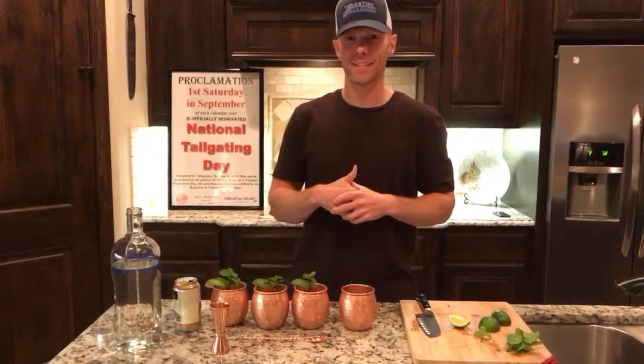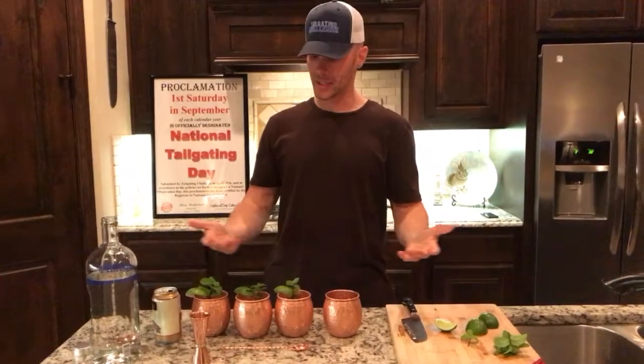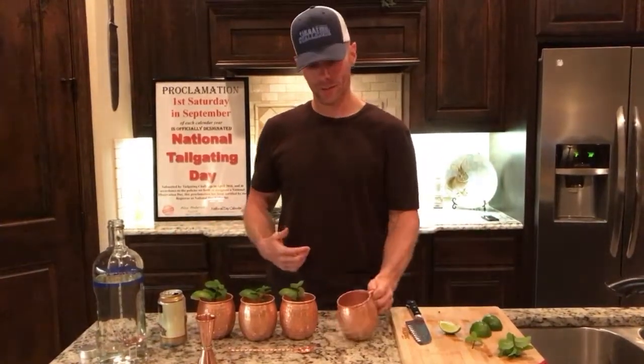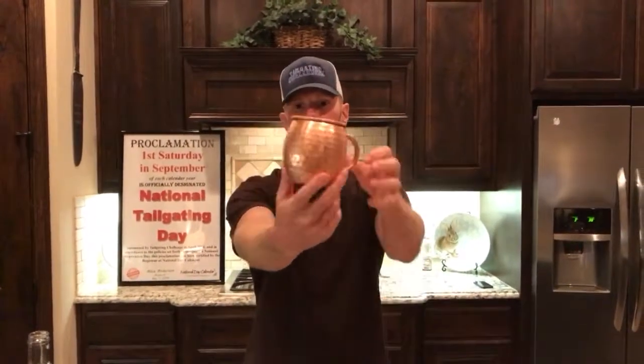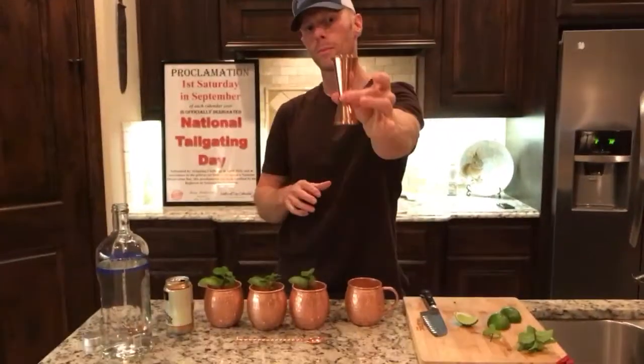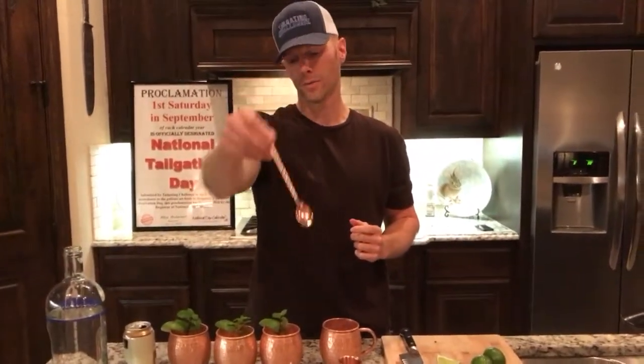What's up everybody, this is Luke's tailgating challenge. It's Friday night and we got to get our mules on — the Moscow Mules. I was sent this beautiful set from Crafty Mule — nice 100% copper glasses. You can see they have nice little ridges all the way through them. It also comes with the proper jigger amount you'll need to pour in your glass of vodka, and an awesome copper stir as well.